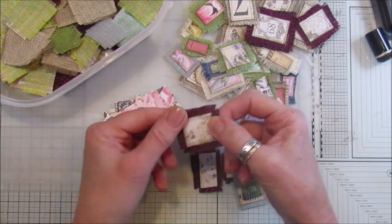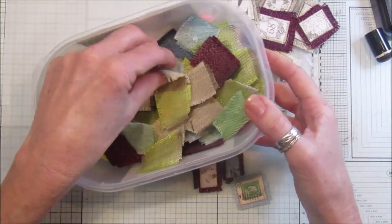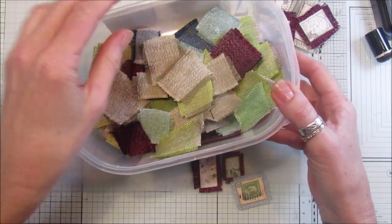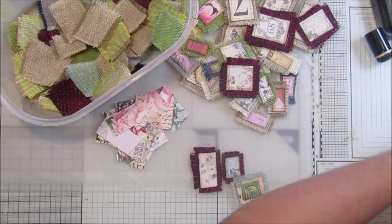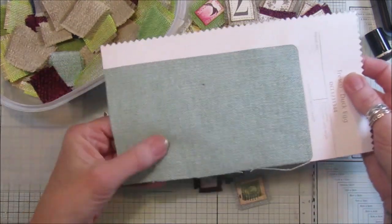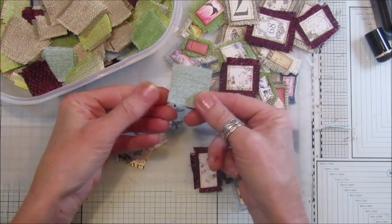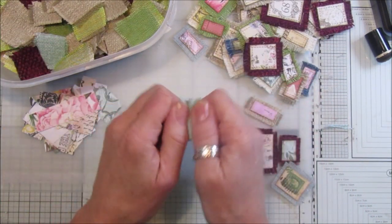This is the fabric I'm using — it's from the sample fabric books, you know the ones I was using before, the ones in the big books. I've got the bits here which I've used and I've just cut them up into sort of little squares, which are all in here.